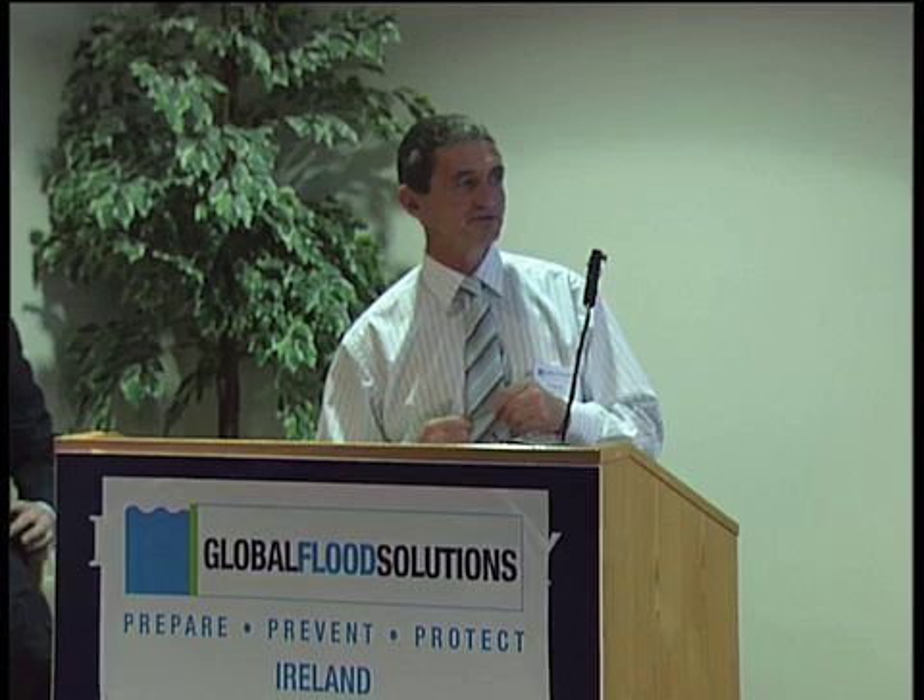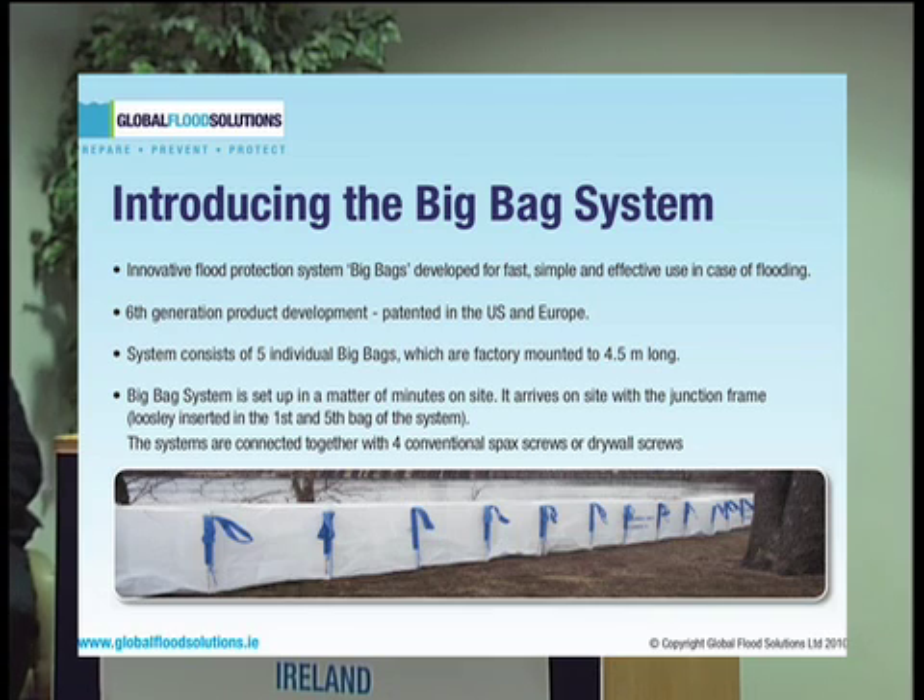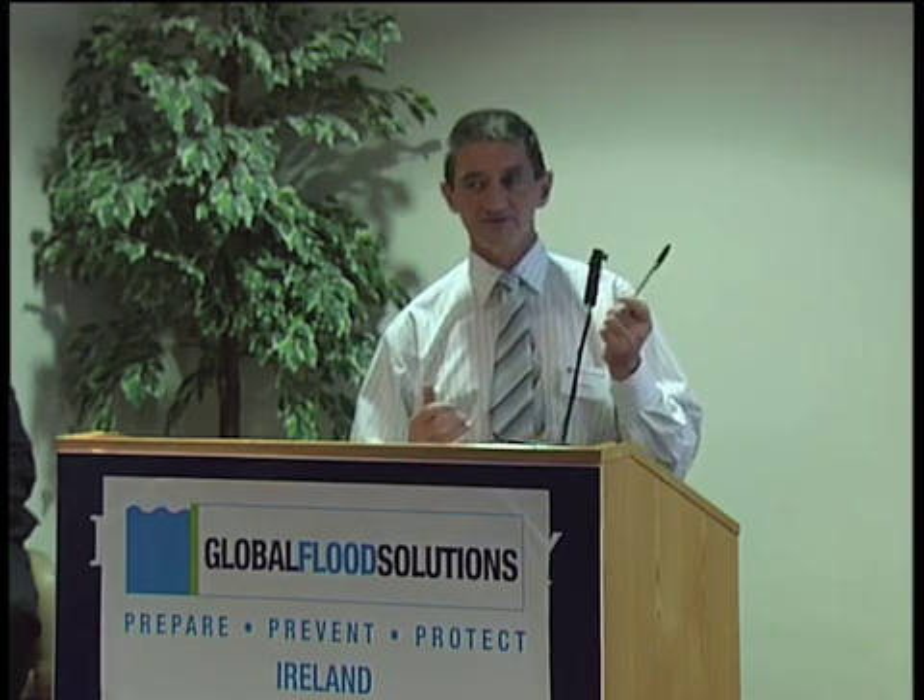It arrives on site with the junction frame loosely in place. The junction frame consists of timber lats at the intersection between the bags, and the entire system is based on sealing that joint to ensure that seepage through the joint is minimised, so that the overall amount of water seeping through from the water side can be minimised and controlled. The systems are then connected together with four conventional screws, just to ensure the adequacy of the joint at the intersection between the respective individual bags.